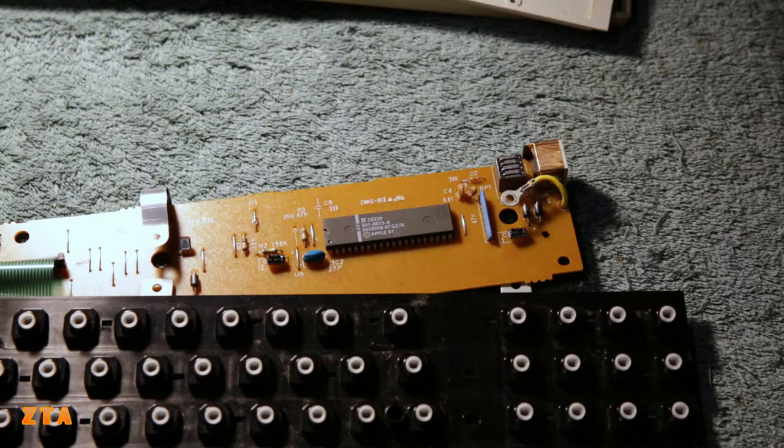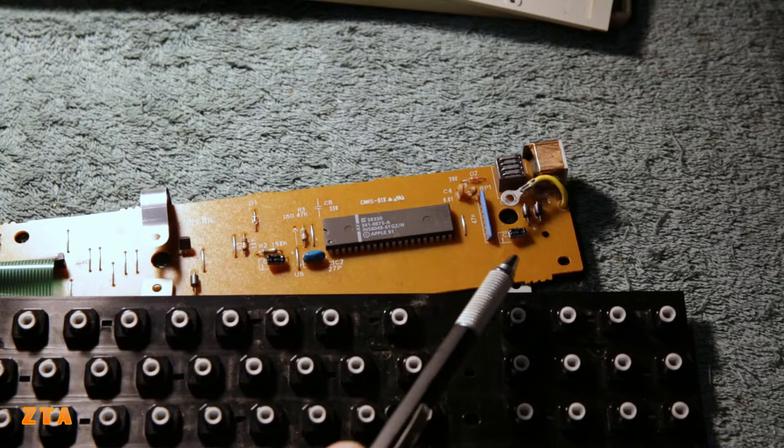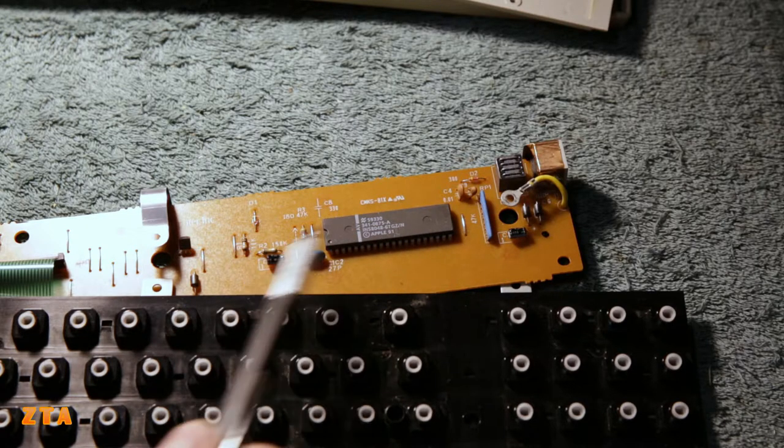As I said before, anything that's 30-plus years old - which this is - the best practice is to change the electrolytics. It doesn't matter how small or large they are, whether they're power supply filtering caps or not - best to just get rid of them. I haven't seen anything else that looks remotely electrolytic. Sometimes they hide in different packages, but these two for sure are, so I'm going to have to change those.